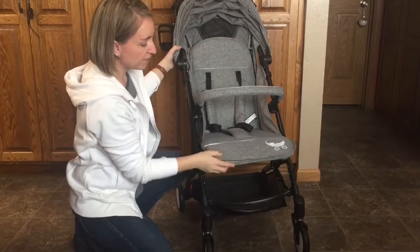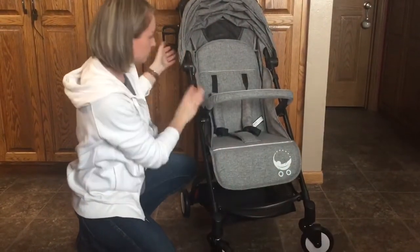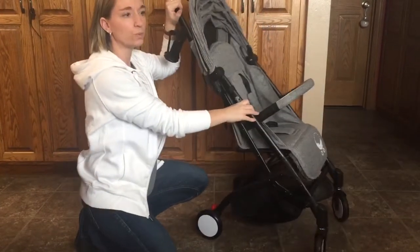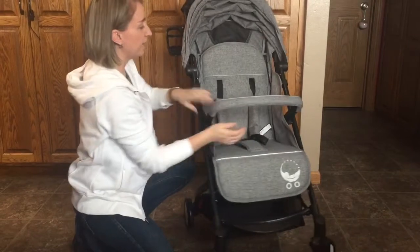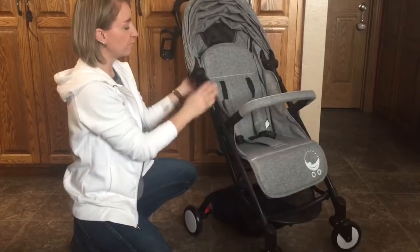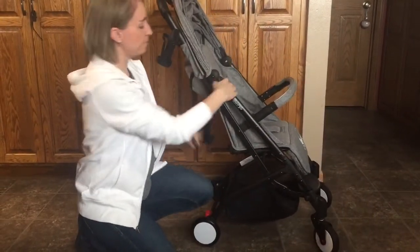The leg rest can go up and it locks into place, or else it can go down. It's actually a full-sized stroller — has a nice wide seat and can accommodate a growing child quite well. It has a full recline and flat leg, so it works from newborn on up.